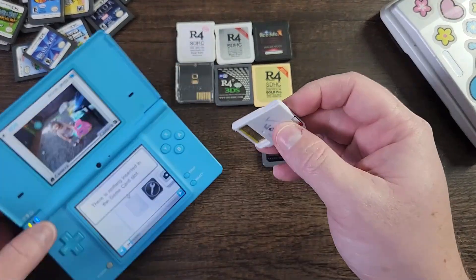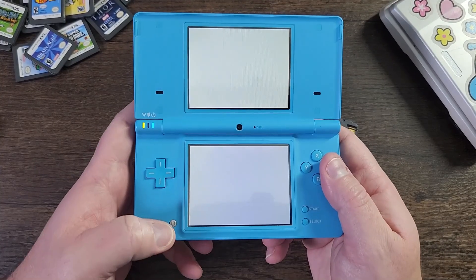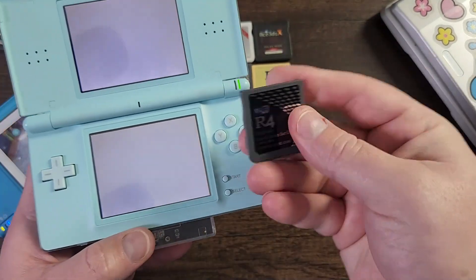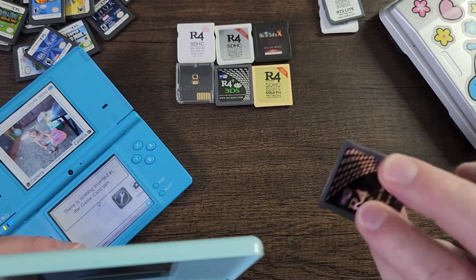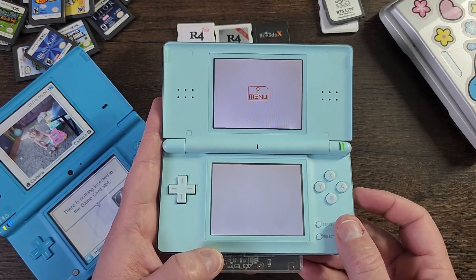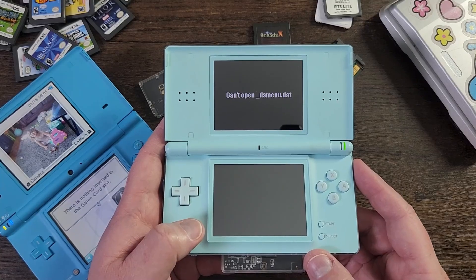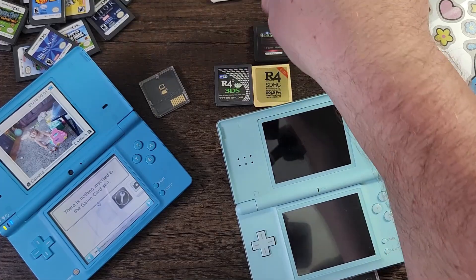If we put this card in on a DSi it'll say 'An error has occurred, press the power button to turn off the system,' and if plugged into a DS Lite it'll try to boot into a white screen — because it also has an auto-boot function. White screen means the files on the SD card were not for that specific card. For the smart update R4 card, it shows Deep Labyrinth, and if you press A to play it'll say 'can't open dsmenu.dat' — because it's looking for that dsmenu.dat file which isn't there, meaning it's not on the SD card or the files weren't set up correctly.